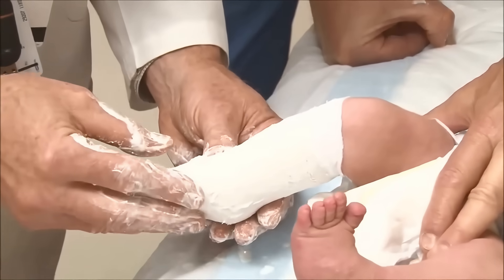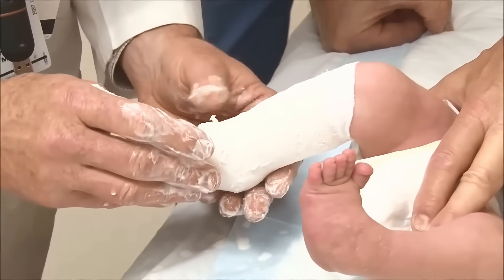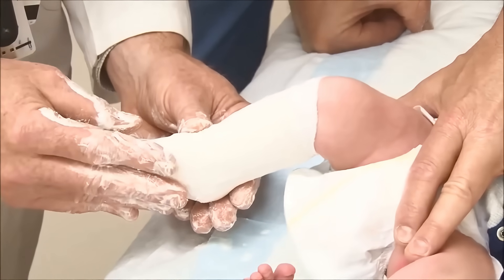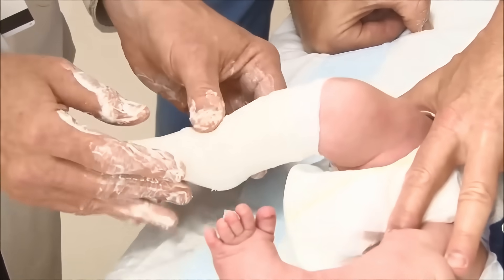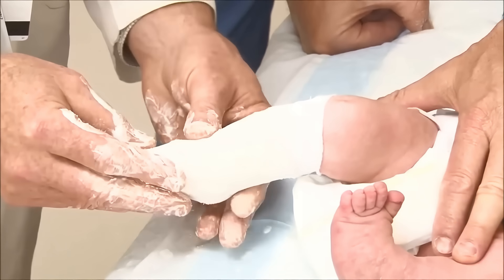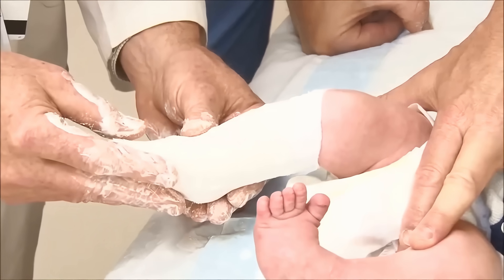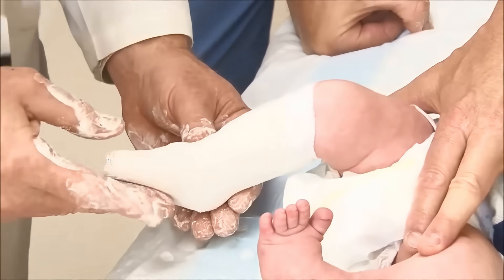He is using the index finger of his right hand to hold the abduction and the cavus reduction obtained during the manipulation. The thumb of his left hand goes to the head of the talus, remembering its position as the fulcrum for holding the abduction. He keeps moving his fingers so that no spot takes too much pressure so the baby does not develop a sore. He continues holding the abduction using the head of the talus as the fulcrum and molding above the calcaneus to maintain the correction.